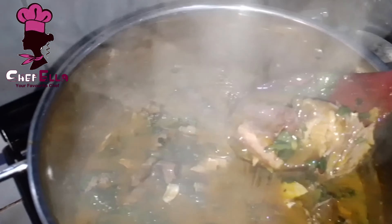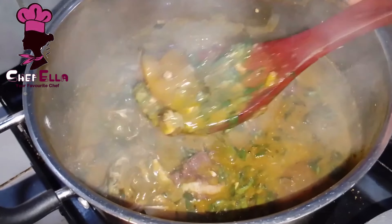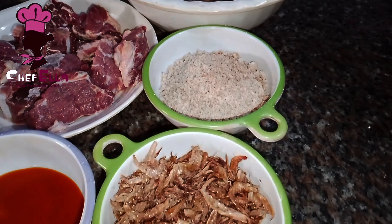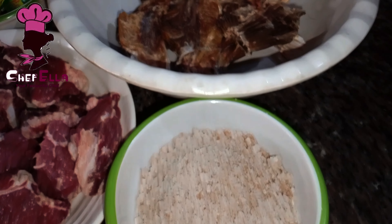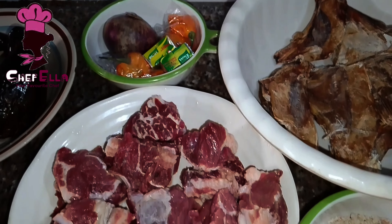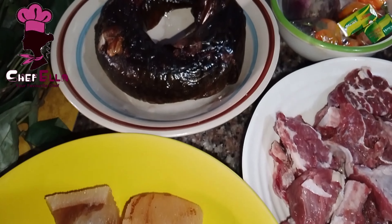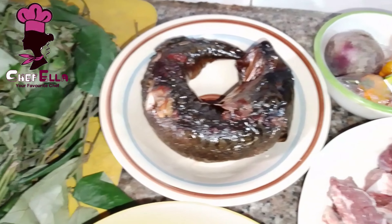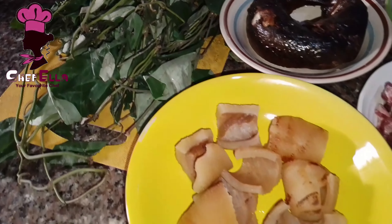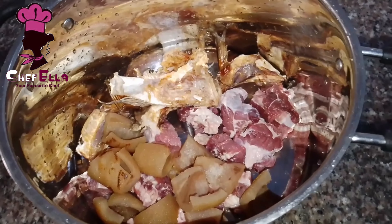In today's video I'm going to be making mouth-watering but low-budget Oziza soup. Here are my ingredients: crayfish, red oil, ofor which will serve as a thickener, stock fish, beef, pomo, smoked fish, onion, yellow pepper, seasoning cubes, and the Oziza leaves. This Oziza makes the soup super perfect for the harmattan period.